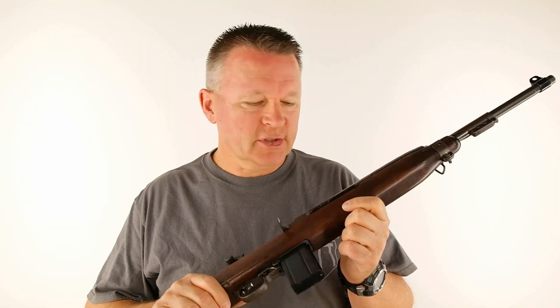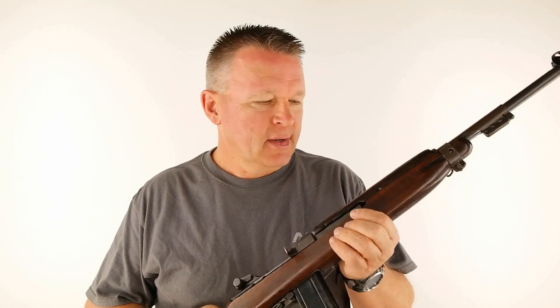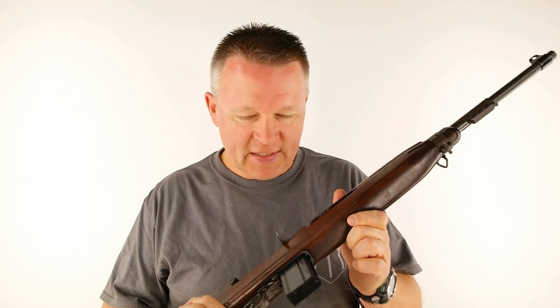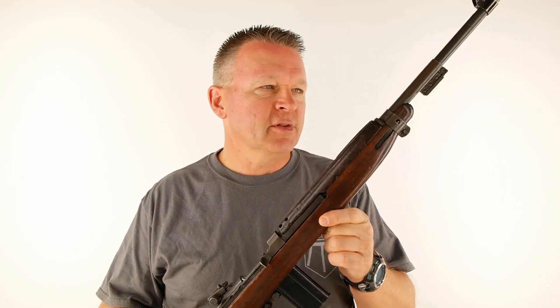M1 carbine, .30 caliber. Hello shooters. Today's installment of Man vs. Gun is the M1 carbine. I think every red-blooded American that's watched any World War 2 movies has seen these and wanted to fire one. They're fun little guns. When I was in high school, there was a World War 2 vet in my small town — a paratrooper — who had an M1 carbine. He took me up in the mountains one day and let me run a few magazines through it. It was the highlight of my teen years.